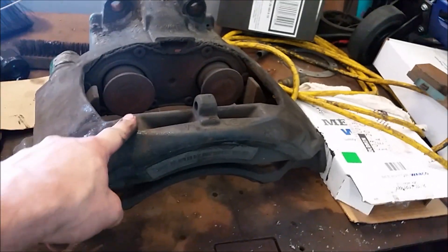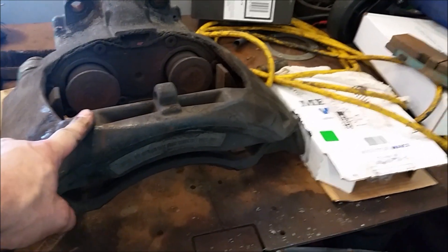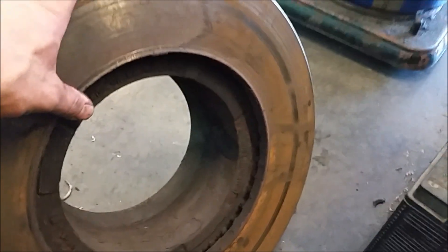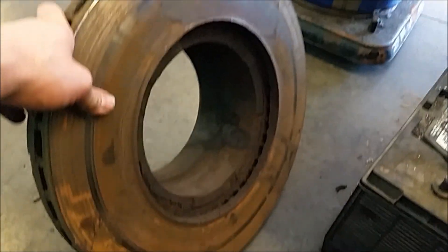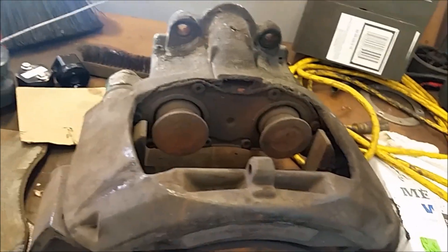This would be about the third one we've had to replace in the three and a half years that I've worked here — and it's always that same front right position, so I don't know what's going on there. Either way, heavy components — wear your big boy pants when you go to lift this stuff. This thing is the better part of 100 pounds plus the other parts, but at least the two pieces come away relatively easily.